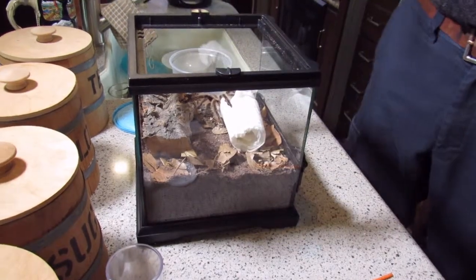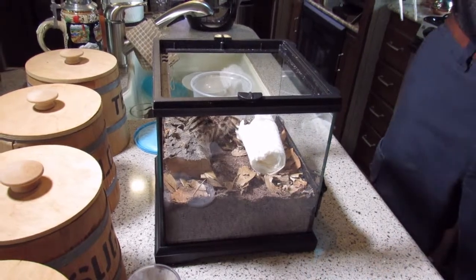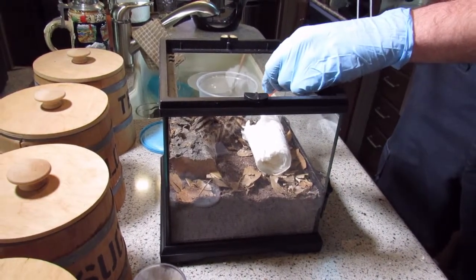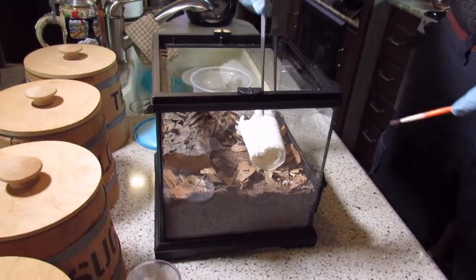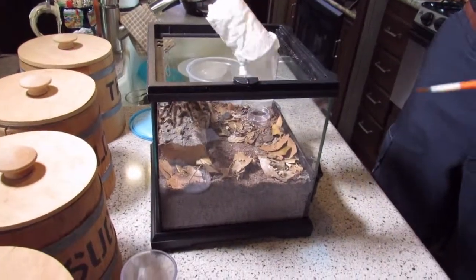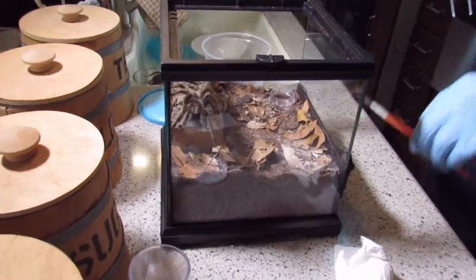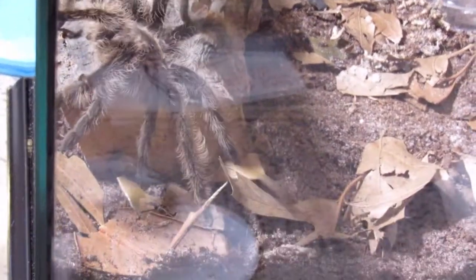You can see him slowly starting to come out. Come on, go. He's stubborn, he's pretty. Alright, paper towel out — he is looking around, being a spider. And that was an incredibly simple rehouse of a Brachypelma haemorhoidum.